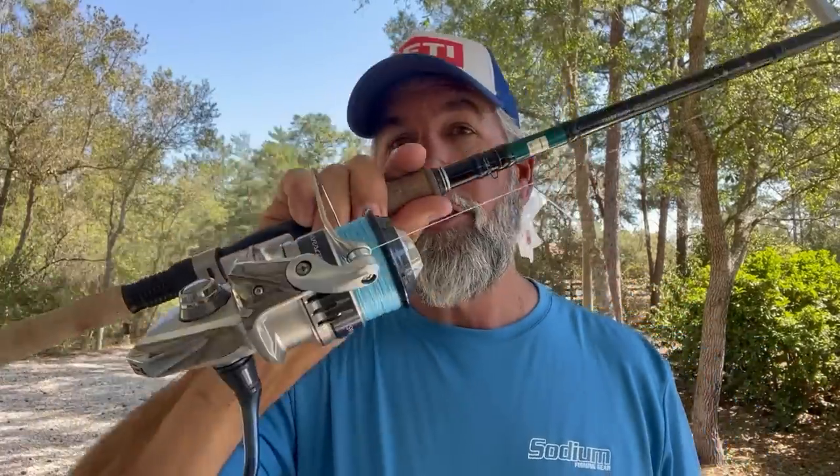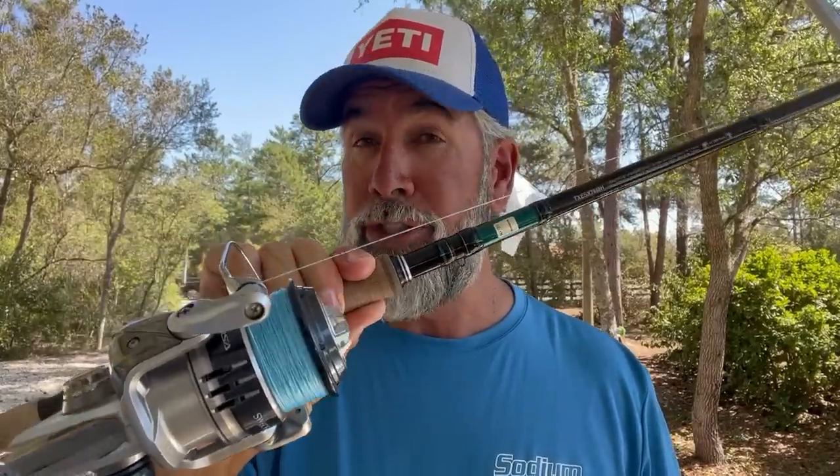Now let's talk about my leader and braid. My braid is 30-pound Power Pro Super Slick V2. I use this blue color. Why the electric-looking blue color? You see that blue sky behind me? When this line is laying up on the surface and I'm reeling it, it blends in. So the blue color is pretty handy in this scenario when you're trying to sight fish tarpon. Why 30-pound? I'm using a 6,000 size reel and the 30-pound gives me enough line capacity and still enough strength.